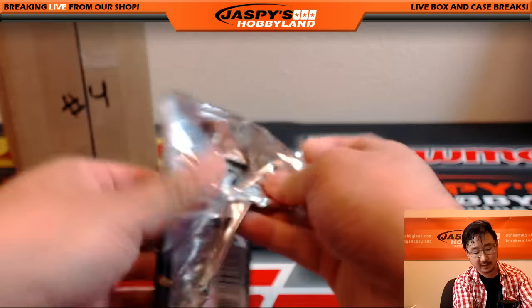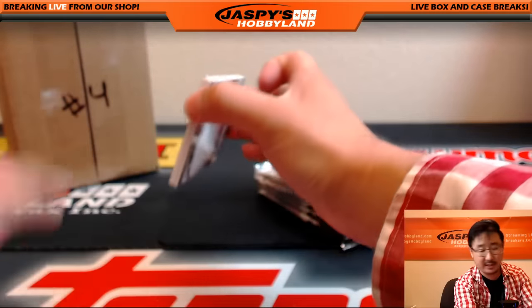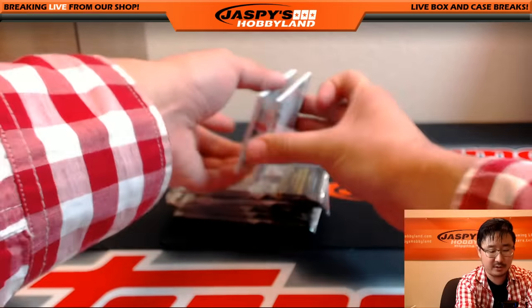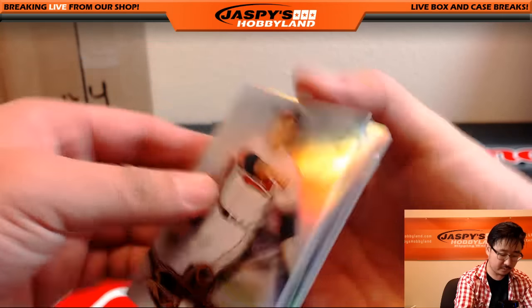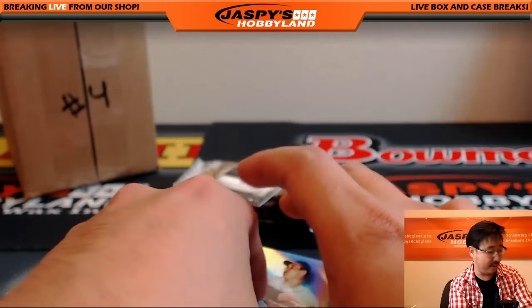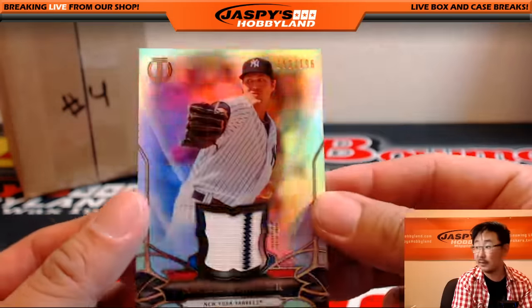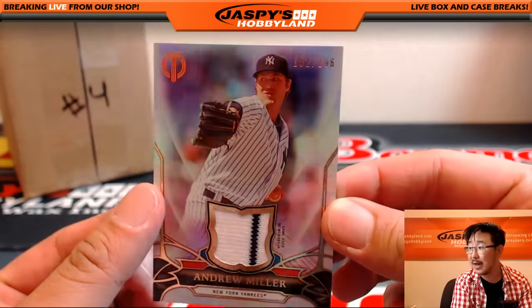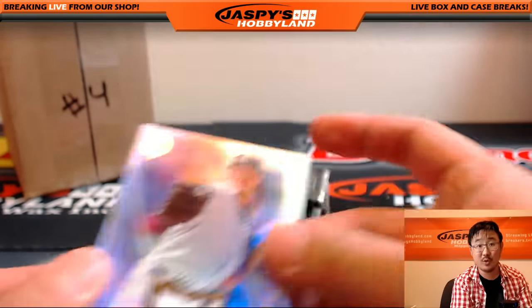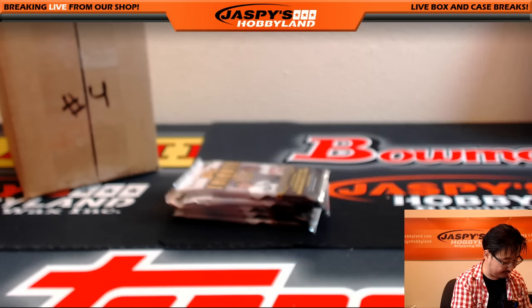Scared money don't make money, folks. Don't be scared to do the second half of the case. Last box — good luck, everybody. This is also a Summertime Scratcher break, so we'll re-randomize at the end for the Summertime Scratcher spot. Matt Kemp, Yankees — might not be a Yankee for long — pinstripe patch, Andrew Miller, 152 out of 196 for the Yanks. Travis with that one.